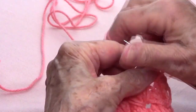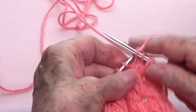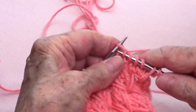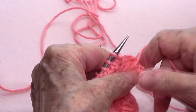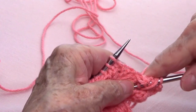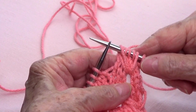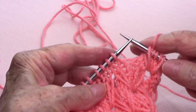Knit four — one, two, three, four. And then in that same space, you go in again and bring up a loop. So there we have it. Nice and soft.